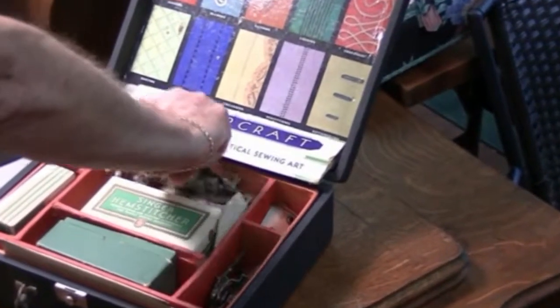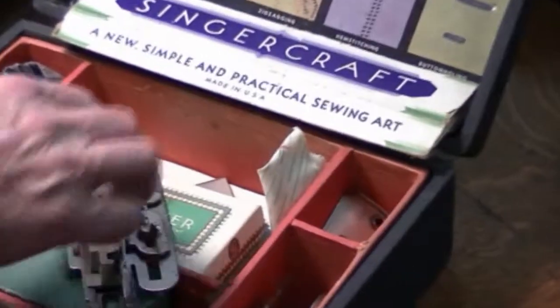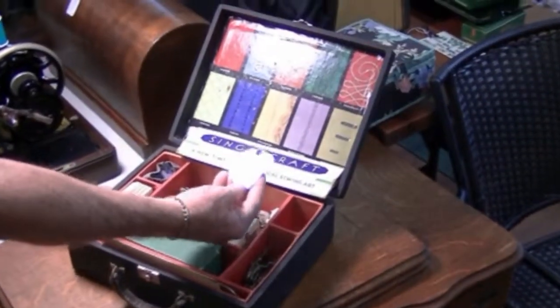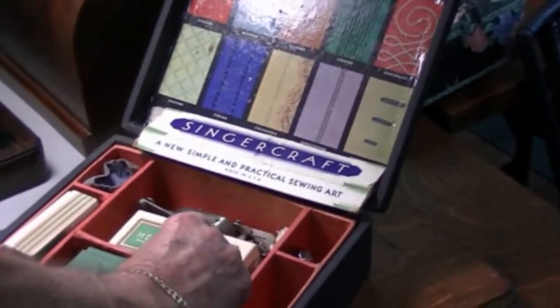Also included were the button hauler, the darning cover, and the blind stitcher.